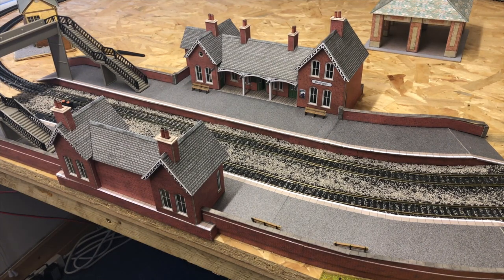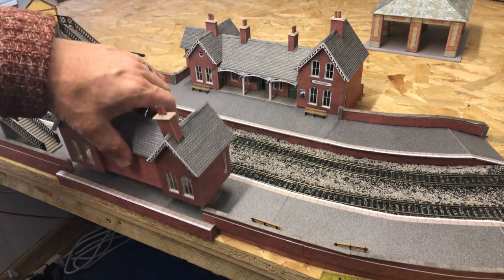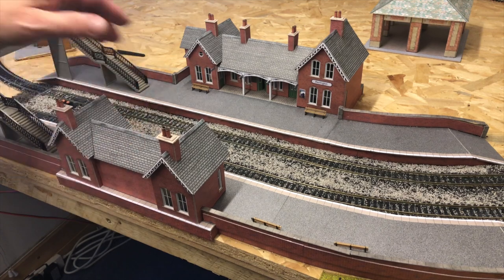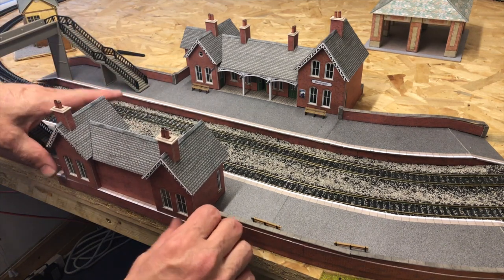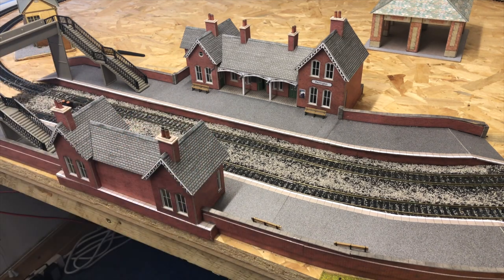Here's part four of my making a model railway layout from scratch. Just to follow on from the last video where I was talking about LEDs, as well as other stuff, I just thought I'd begin by showing you the effect of these LEDs and how much they really make a difference to your layout.